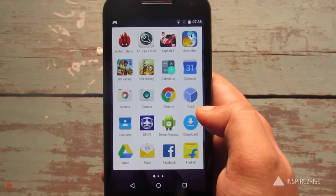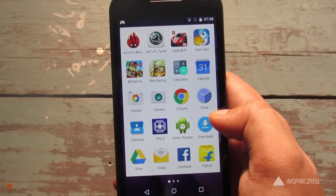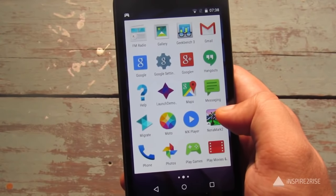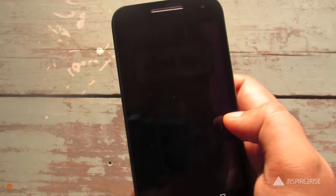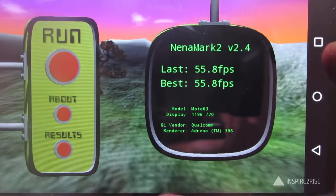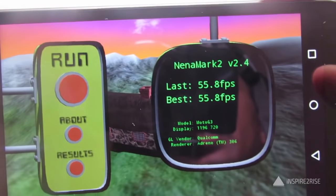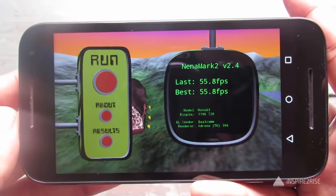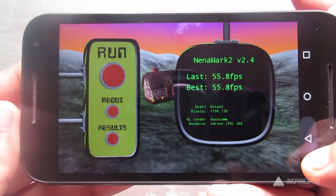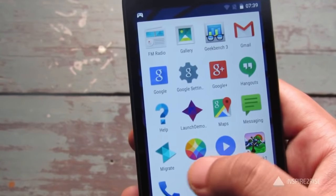The Moto G3 performed well in the gaming test and did not heat up as much as many other smartphones. Running Nenamark 2, the final score came out to 55.8 fps — considerably below the 60 fps seen in higher-end smartphones, but still great for a phone in this price range.